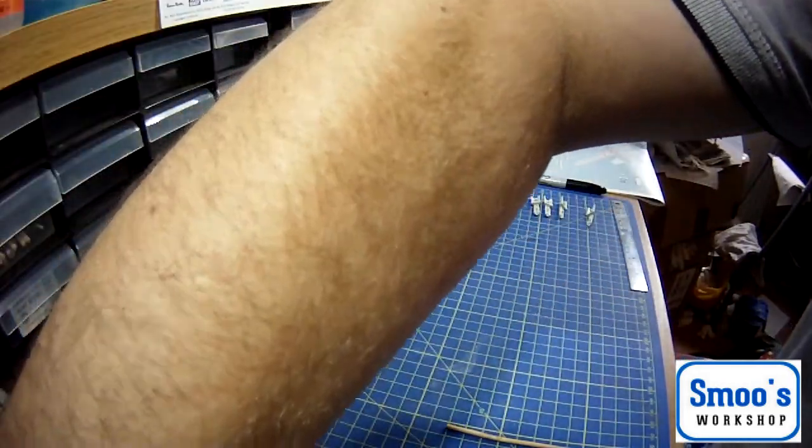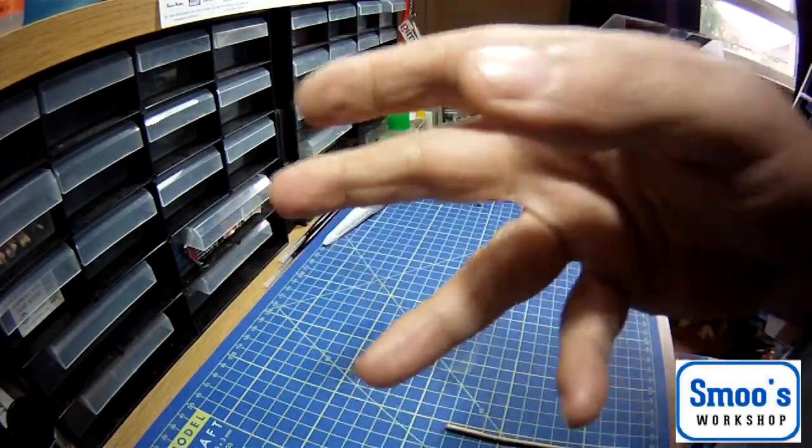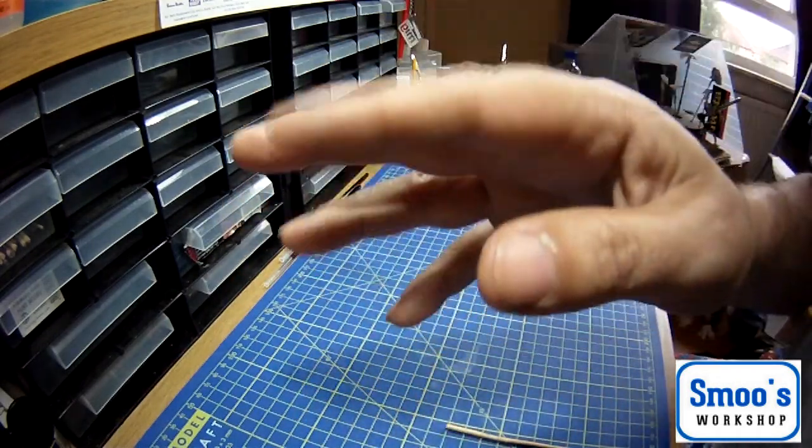So that's the tools. Now what we're going to do is actually go into building the kit. I'll get prepped for that - see you in a bit.